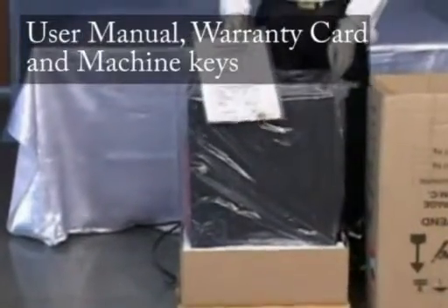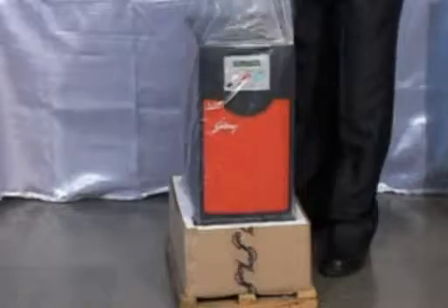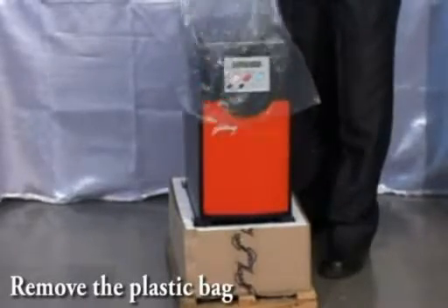Take out the self-locking bag containing the key, user's manual, and warranty card. Remove the plastic bag.